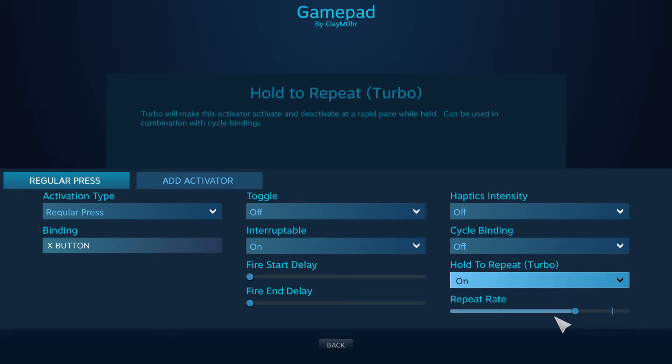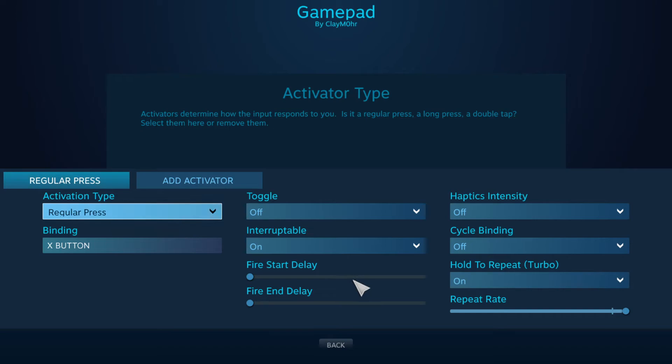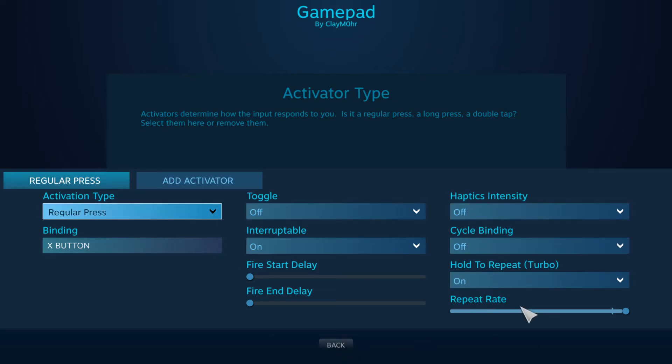Turn this on. You can change the rate at which you repeat the fire button. Then if you back out, this should now have this option available.